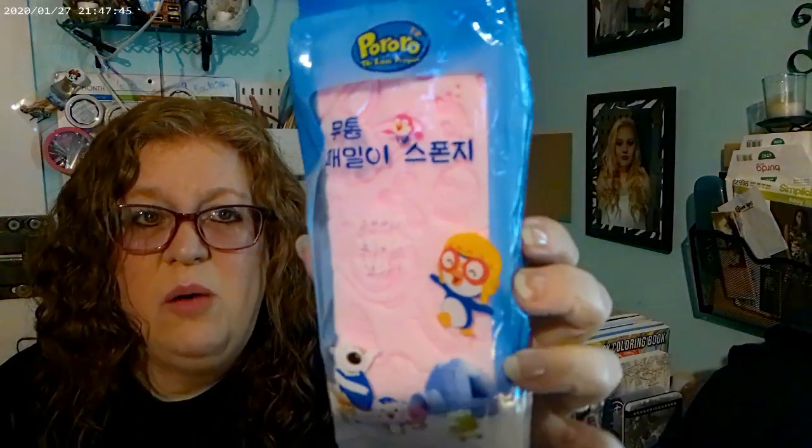I haven't used this yet, but my husband saw it and thought it was food. It says 'Pororo' — I'm not sure what that means — but it's an exfoliant sponge to scrub your skin. Since I have psoriasis it might be a good thing to try.